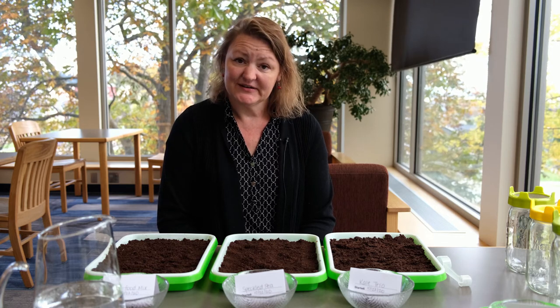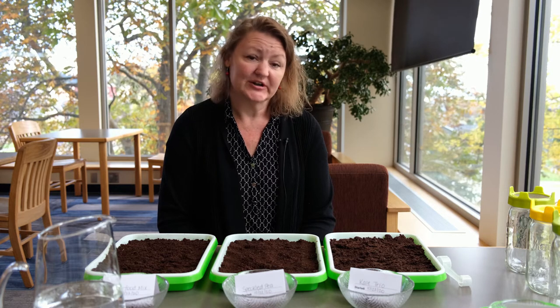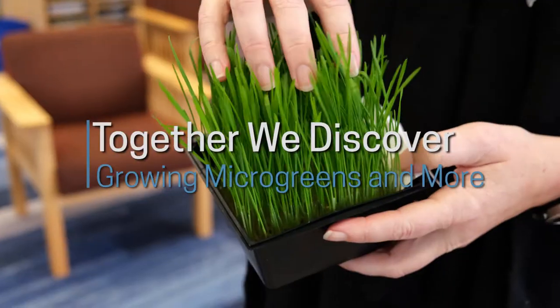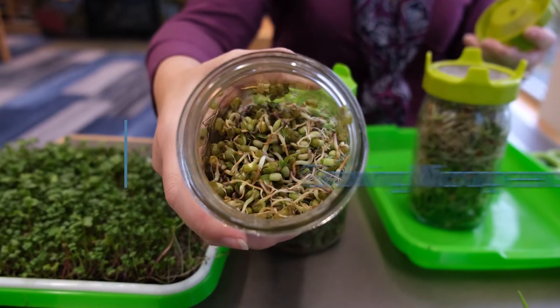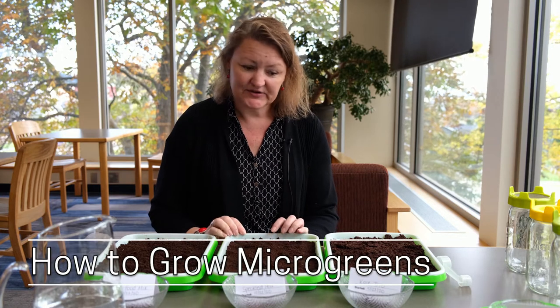What I wanted to do here is just go through a quick process of growing or starting sprouts and microgreens. These trays — you don't have to use something this fancy, you can use anything you want.